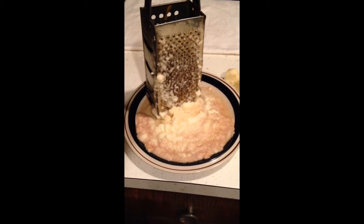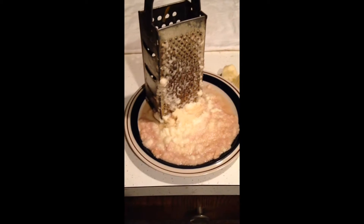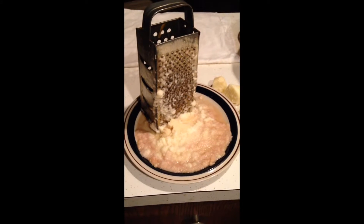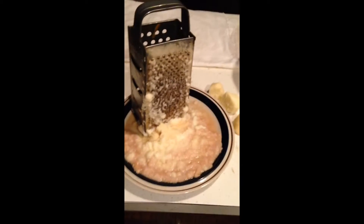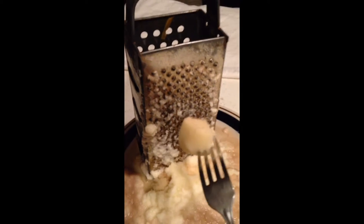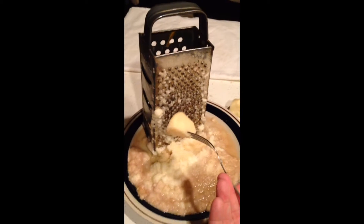Here's what we're getting. This is the potatoes off the grater. One thing you'll notice is the discoloration. This is not a recipe you can make far in advance — you need to do the potatoes right when you're ready to make your batter. When you get down to the potato being a stub, you can put a fork in it and keep grating, or just toss the stubs.